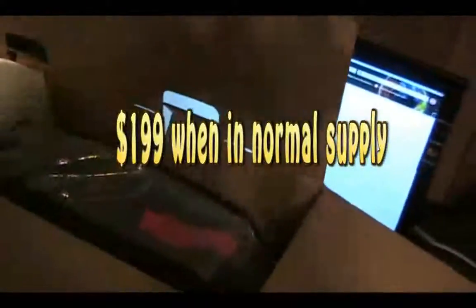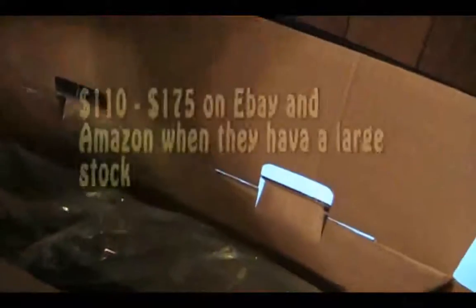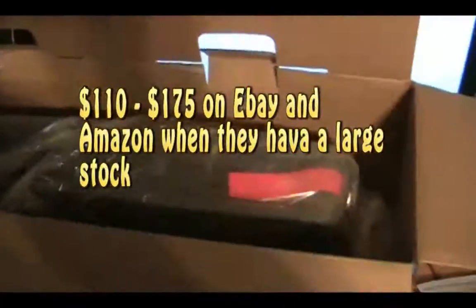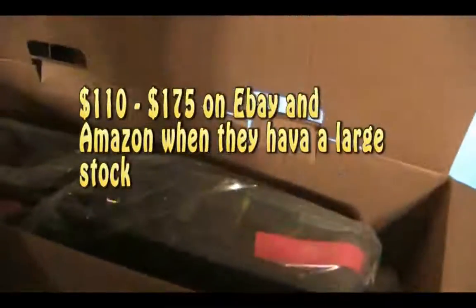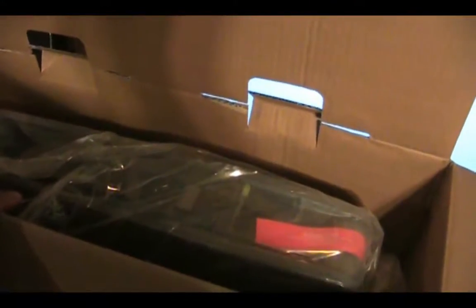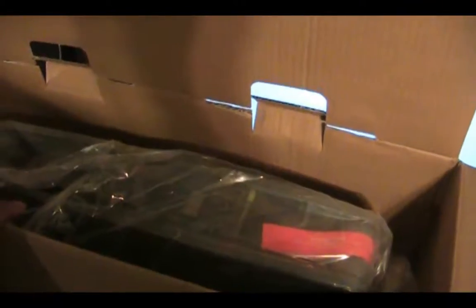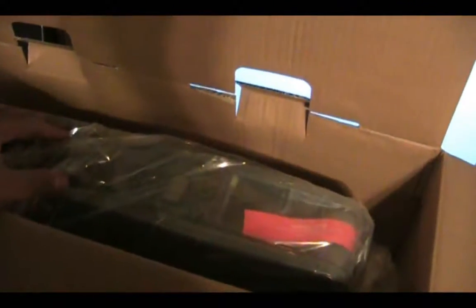Right now it's running about $350 since they have a short supply, but I got a pretty good deal. My PowerPack Solar actually went bad on me — something happened with the inverter and I had to send it back. They gave me a choice between this and a couple of other power packs, and since this had the largest battery and the longest run time, I decided to get this, since it's four times stronger than the PowerPack Solar.